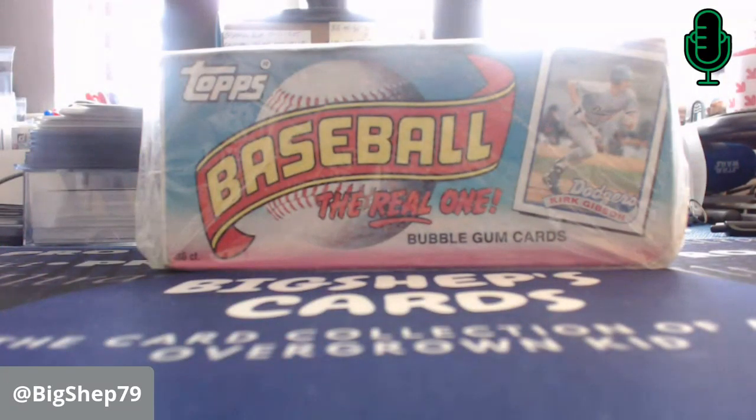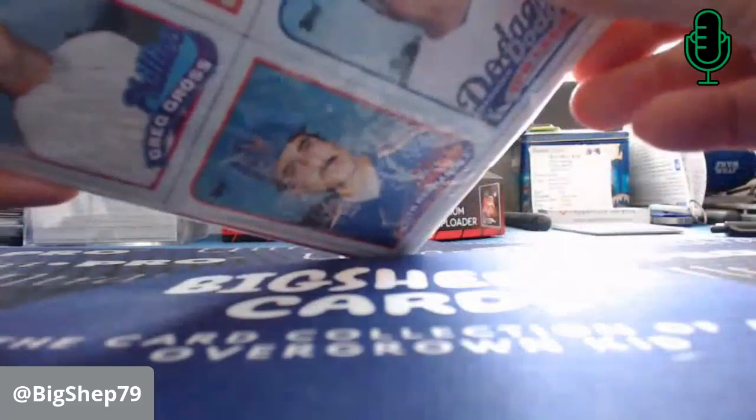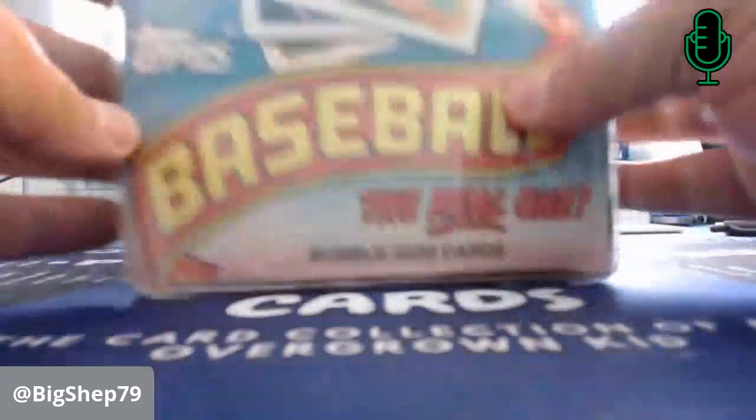Welcome in to About the Cards Retro Rip. Today we have 1989 Topps Baseball, 36 packs per box. I think there's like 17 cards per pack. We have bubble gum.